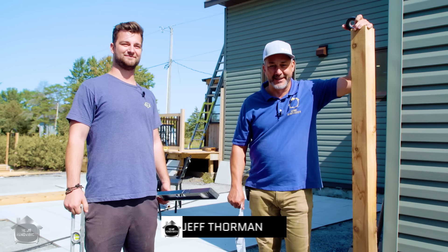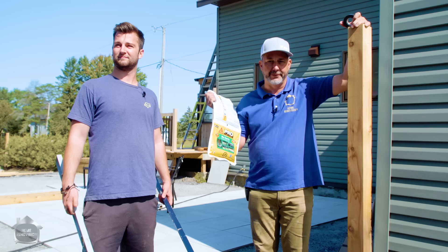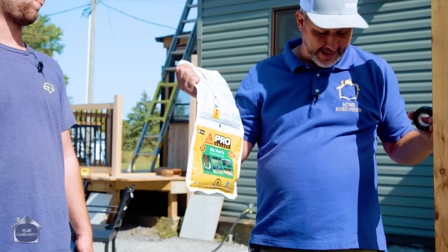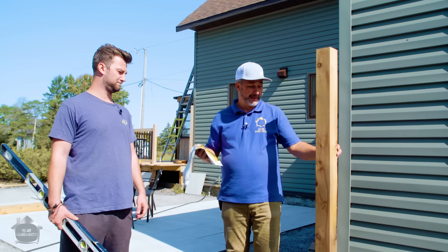Hey guys, it's Jeff from Home Rent and Vision here with my son Matt. Today we are going to be installing some fence posts. We're using this new product — I've never used it before, so I thought this might be fun. We'll make a quick video here while we're building our horizontal fence, and I'll show you what I think about this product and if it lives up to all the hype. It says one of these bags should set one or two posts in our condition, and it sets up in like three minutes. Let's get this done.